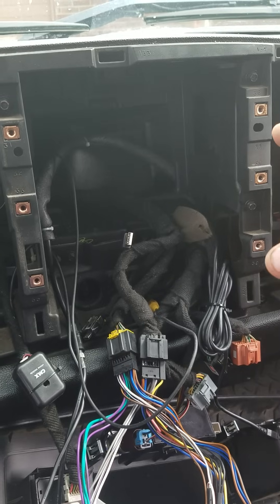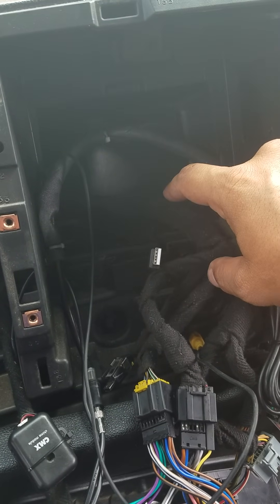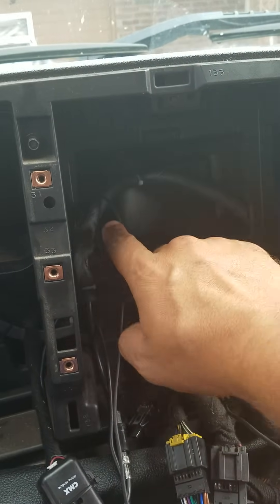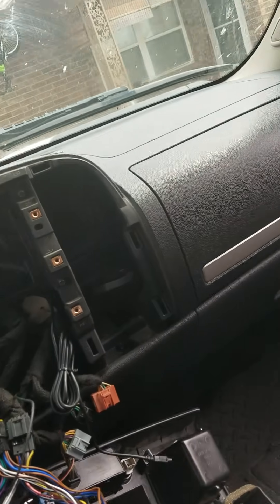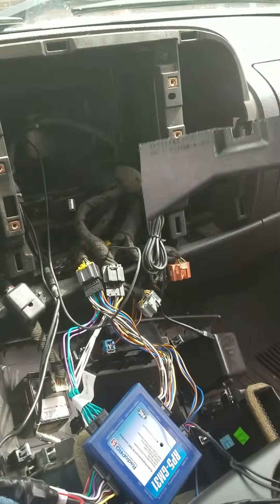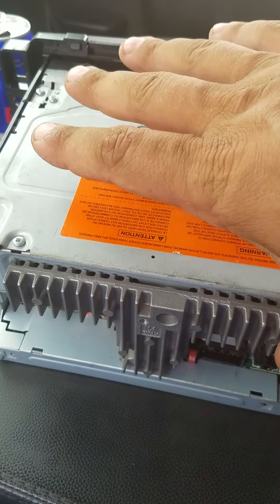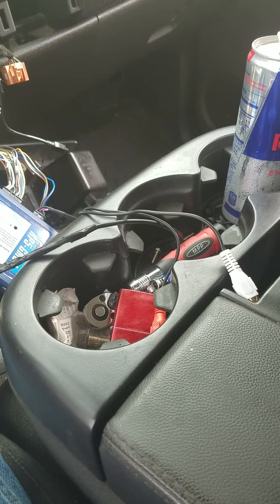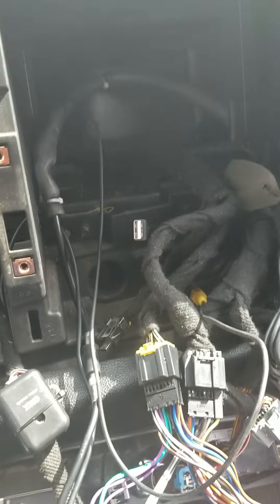As I was getting the dash put back together I had to take it all back apart, because this particular stereo goes a little bit deeper than my factory one does. On the back side of the dash kit I actually had to cut out a section — I'll show you the piece I cut out. It was making contact with what I'm assuming is a cooling fin or heatsink on the back of the stereo, so I had to cut that out. Just wanted to let you guys know in case you're trying to get this together and the stereo doesn't fit.